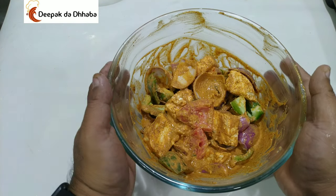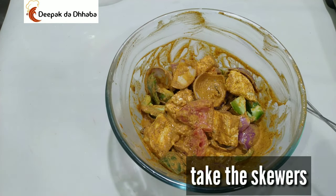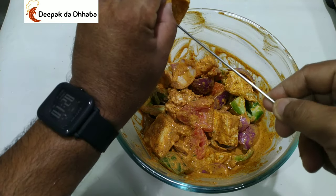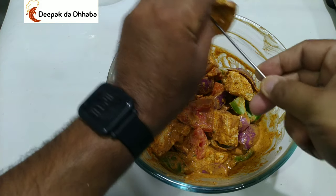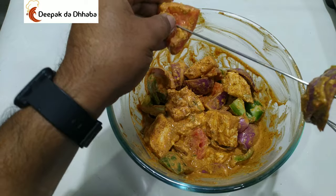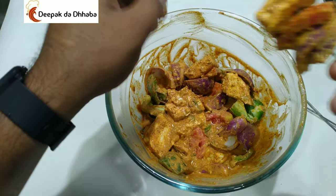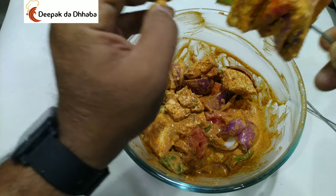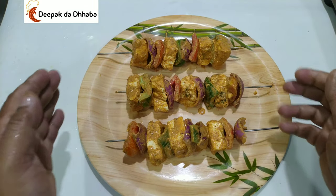As you can see, the paneer has been marinated for about 15 minutes. Now take the skewer and prepare the tikka. Insert one piece of onion, one tomato, one paneer, one more paneer, and one capsicum. Follow this process. As you can see, the paneer and all the vegetables are now fixed on the skewer.